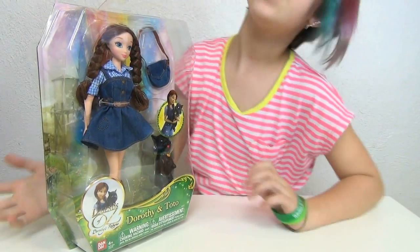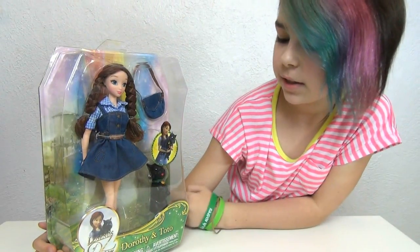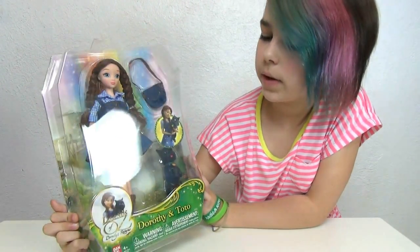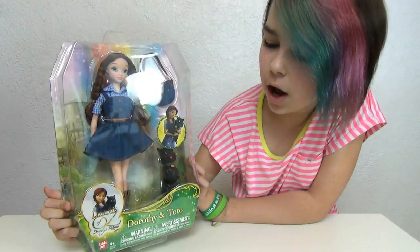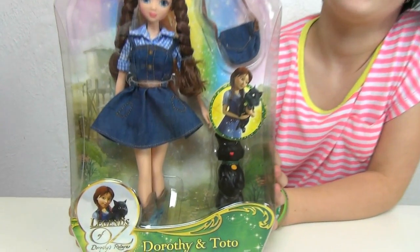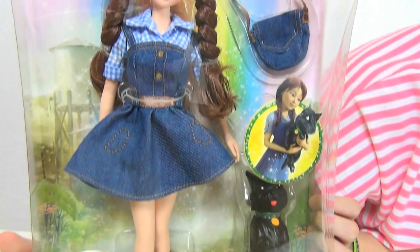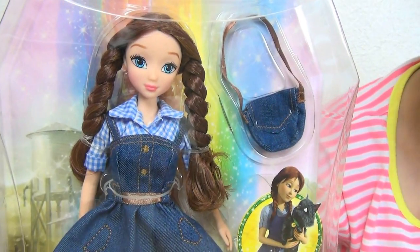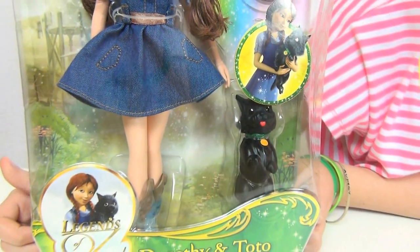Hey you guys, it's Audrey and today I am doing a review on this awesome new doll — it is Dorothy and Toto, and this is from the new movie. It's the second one out of the two movies: Legends of Oz and Dorothy's Return. Yes, I have seen the Wizard of Oz. I love that movie so much but this is out — it's coming out this weekend. I'm super excited to see it. It sounds like an awesome movie but of course Dorothy's returning again with Toto.